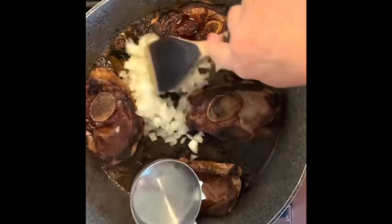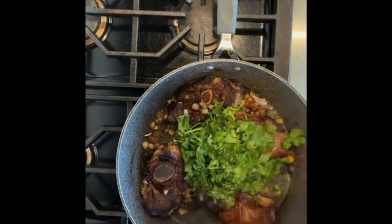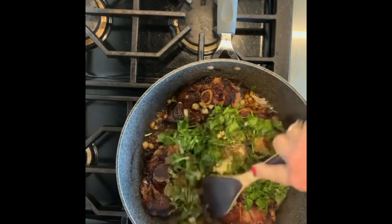Stir in the onion and cook for a couple of minutes. Add the garlic, cilantro, and cinnamon and cook for about two minutes more.